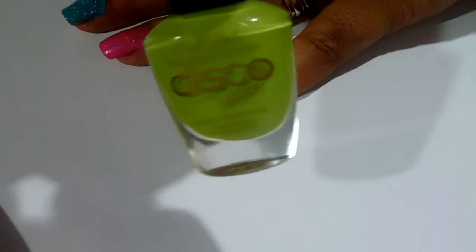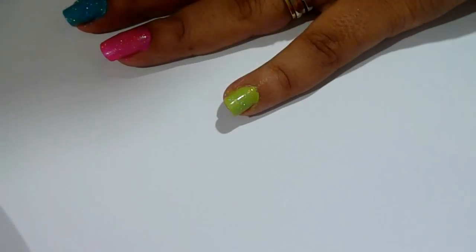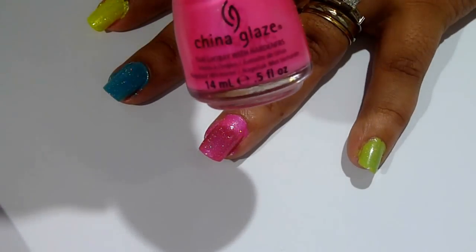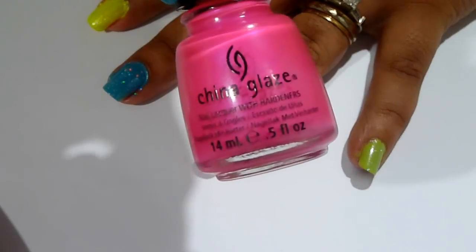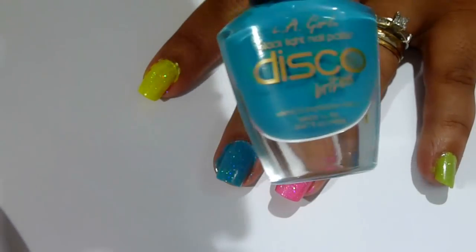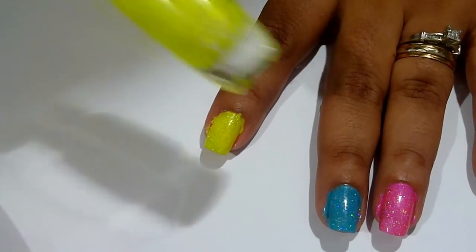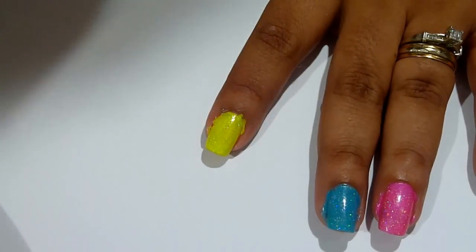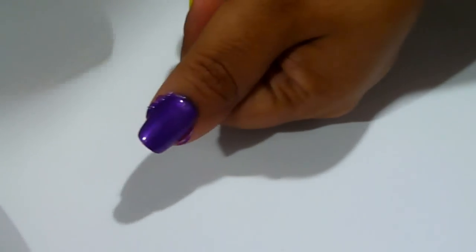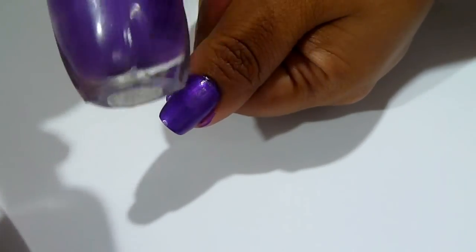The first color I'm going to use is a fluorescent green. I'll put the names of all the brands and the colors I've used in the bottom bar. The second color is a fluorescent pink, or a neon pink. The third color is a vivid sky blue. The fourth color is a neon yellow, and the last color is a purple — I couldn't quite find a neon color to match that purple, but this is the closest I could get. You can substitute whatever colors you want to use.